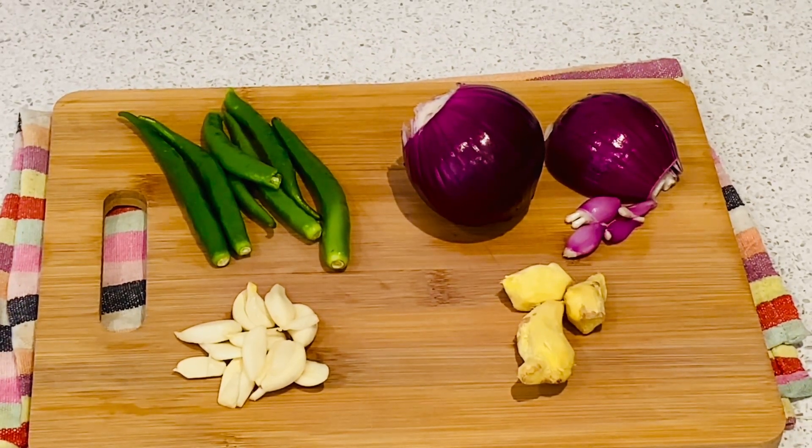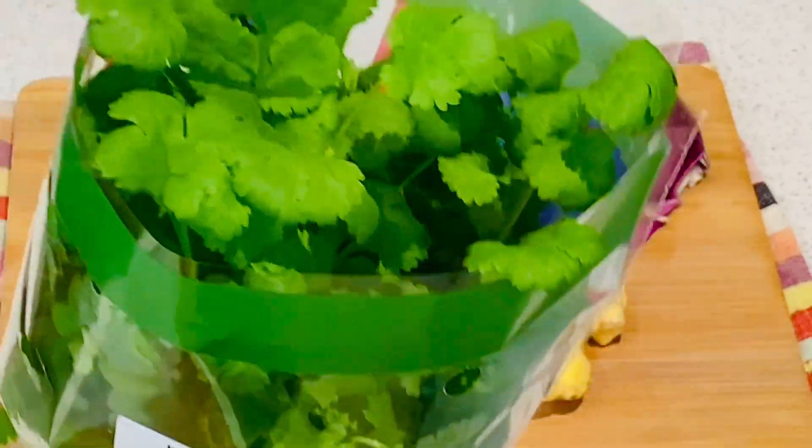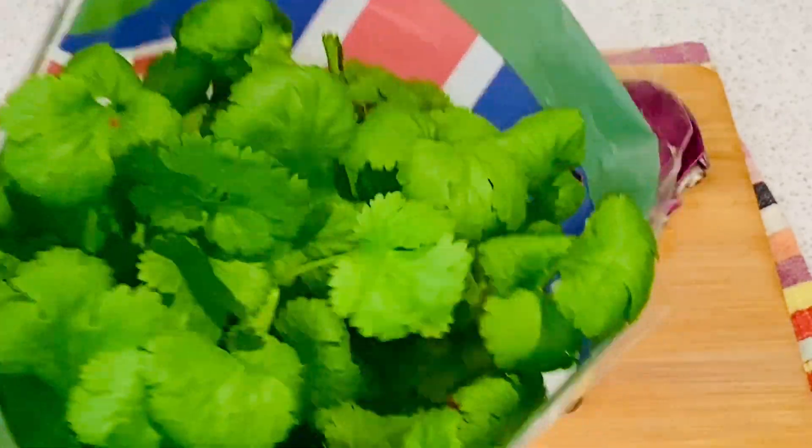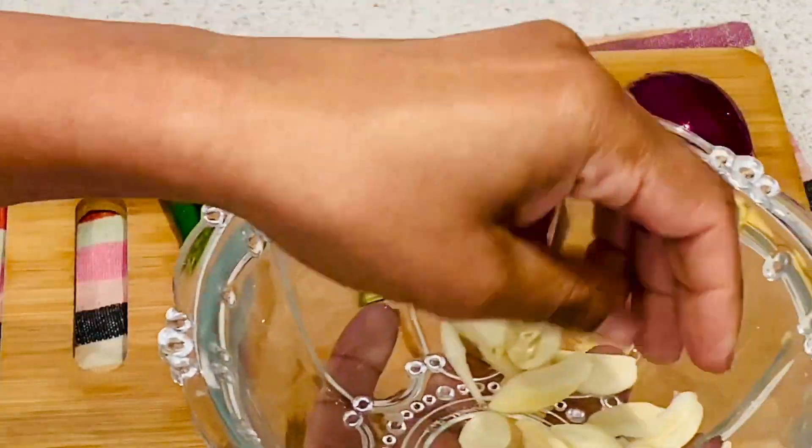I have to put everything ready. First, I have to cook the ginger. If you want to cook ginger, if you're making ginger, then we cook ginger.